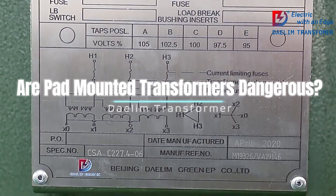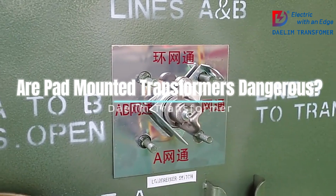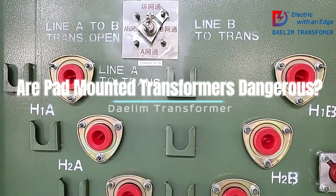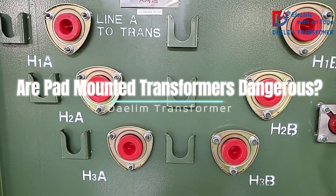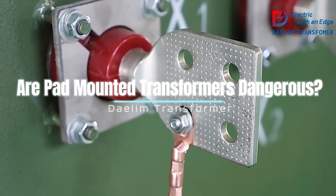Conclusion: While pad-mounted transformers can be dangerous if mishandled, they are generally safe due to their design, construction, and the safety protocols in place. By following the outlined safety measures, you can significantly reduce the risks and ensure that these transformers operate safely within your community.